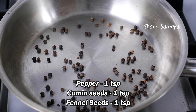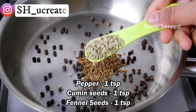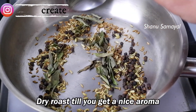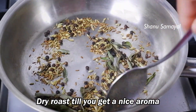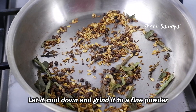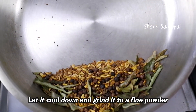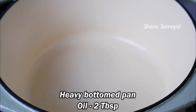Add 1 teaspoon of oil. Now let's make it a little bit. Let's make it a nice dish. Now we will stir the brown sugar. Let's mix the brown sugar and make a fine powder.